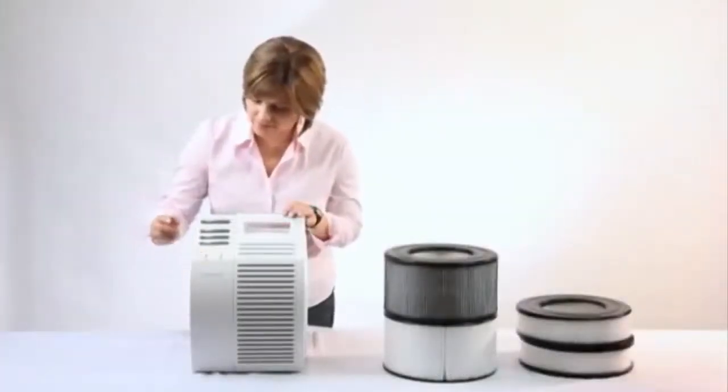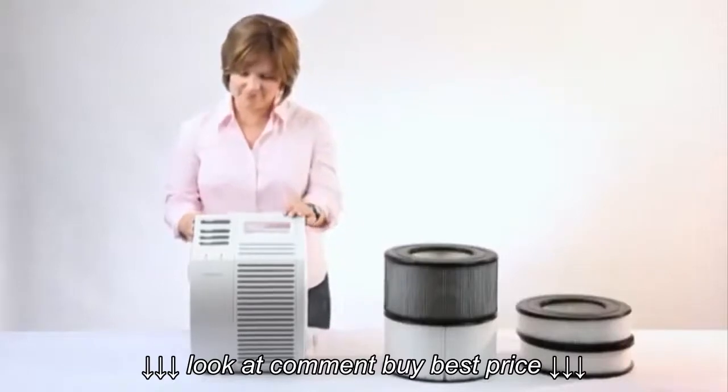Your lifetime filters are now clean, fresh, and new. You may continue to use your air cleaner.